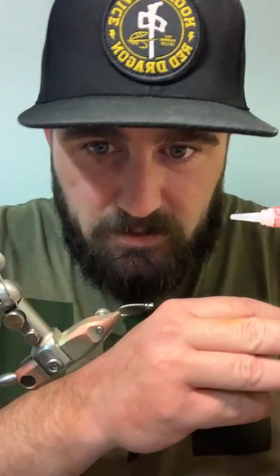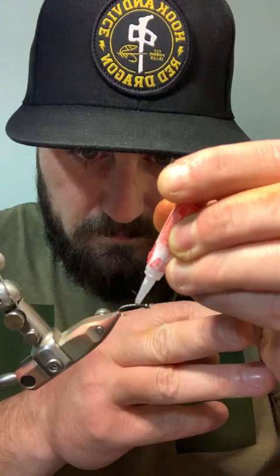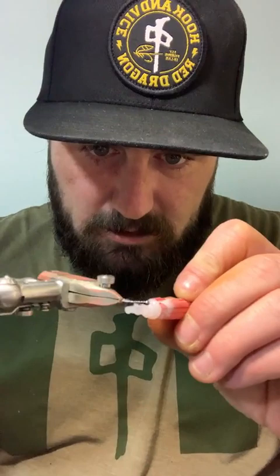In a pinch, if you can't find the brushable stuff, these little super glue tubes do work. Bada bing, bada boom.